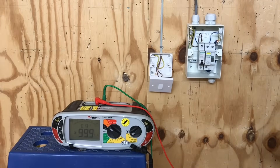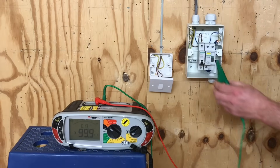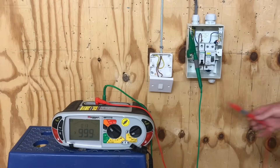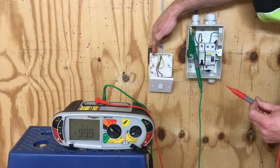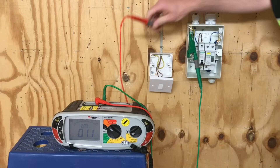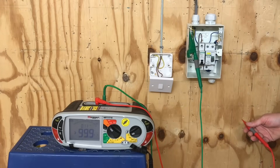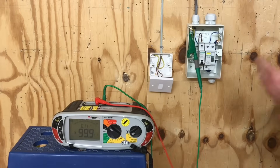The meter is all set up ready to test. We've got the CPC connected into our earthing terminal within our consumer unit. We take one lead — the green one with a crocodile clip — and clip it onto the earth bar where the CPC is connected. We then take the other probe out into circuit and probe onto the CPCs wherever we find them. At the first switch the CPC is connected into the back of the box and we probe onto it, getting a reading of 0.12 ohms. We need to test at all points in this radial circuit — every lighting point and every switch point — recording the highest reading we find, which we record in the test paperwork under the box heading R2.